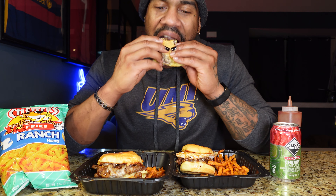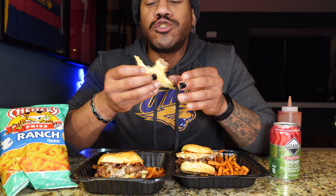I actually just turned my camera off and took a bite — I'm not gonna lie to you, that's why you're gonna see a little funny jump cut. Let me get another one. Let's try these Checkers sweet potato fries.